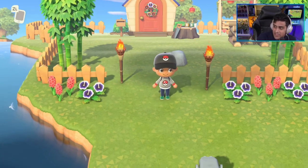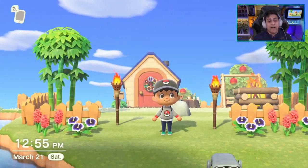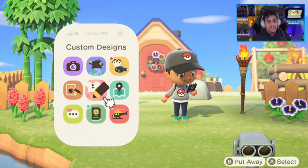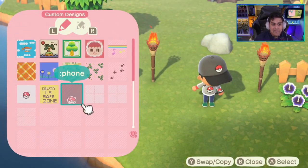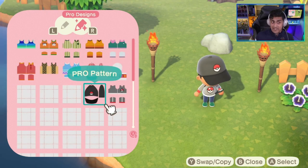So here we are in Animal Crossing. As you can see, I have a Pokeball design on my hat, a Pokeball design on my hoodie, and I also have a Pokeball design on my phone. When you open up your phone, you see something called custom designs. Everyone who starts the game has this, so you can create a custom design. Be aware that phones are going to use custom designs only and not pro designs.